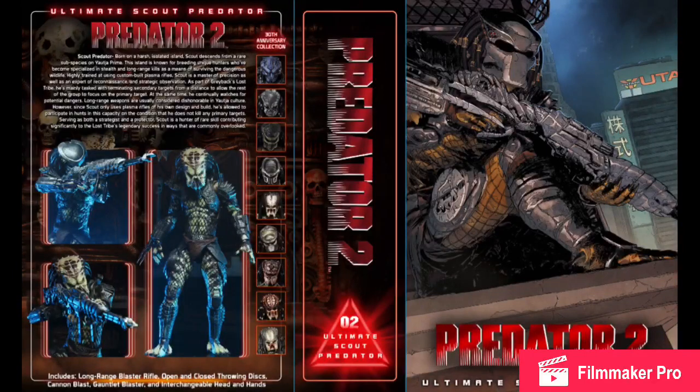The first thing we have is concept art of the NECA Ultimate Scout Predator's box — which isn't necessarily concept art. It's basically what the final box is going to look like, but the box isn't yet folded into the box shape. I figured I might as well call it concept art, since you never know — they might change something.